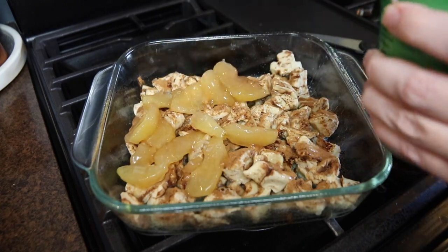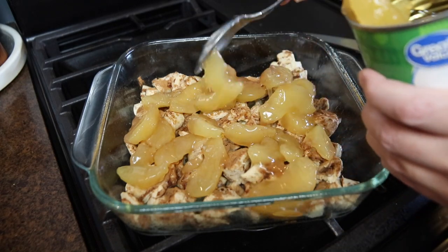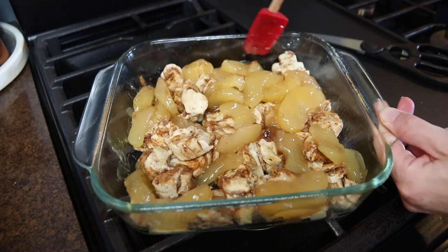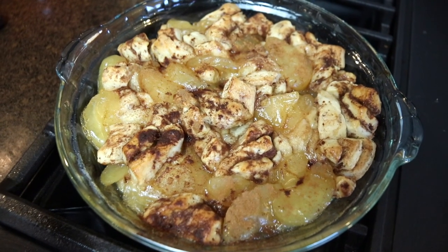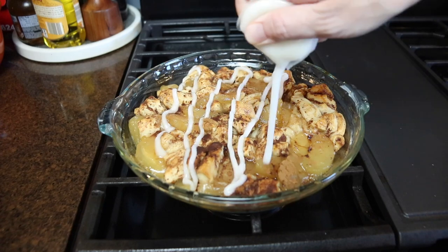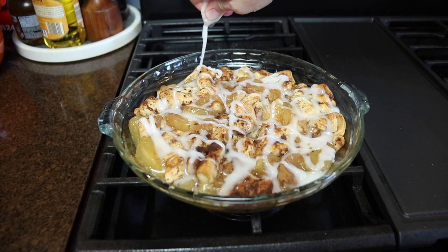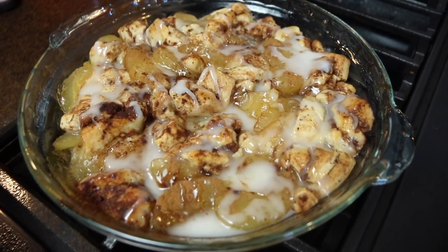You could also experiment with other flavors of pie filling — I think cherry or blueberry would be delicious. Then I stirred everything together. This bakes at 375 degrees for about half an hour. When it came out of the oven, I drizzled the frosting over top. To serve, I scooped some into a bowl and topped it with vanilla ice cream, and everybody in my family loved it. I will say the apple pie filling is quite sweet, so a little bit goes a long way — I really do recommend adding the ice cream on the side.